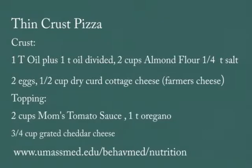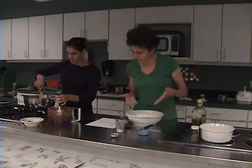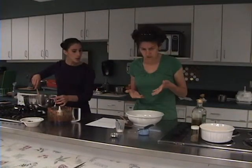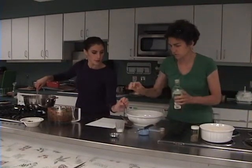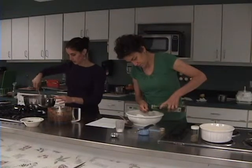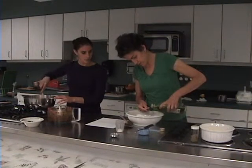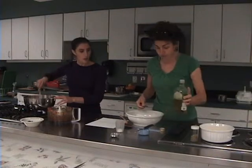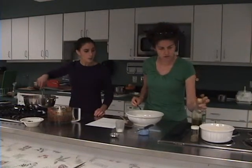So you put in the farmer's cheese, two eggs, and a quarter teaspoon of salt. Now you're all set to mix it together. You do need to put a little bit of oil in — about a teaspoon. Mix it up and knead it into a ball, just like working with regular bread. The farmer's cheese makes it stick together with the moisture.